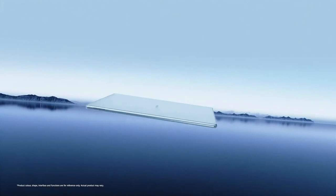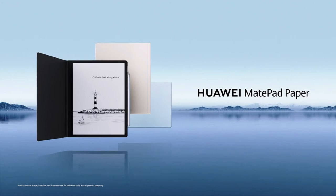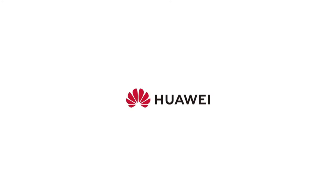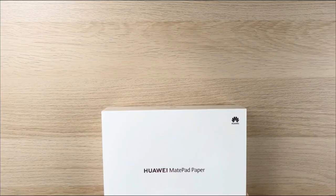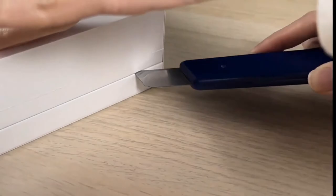There's a voice recorder app that does a surprisingly good job — I could see it being used for lectures or interviews, and the speakers for playback are loud and clear. The MatePad Paper also has a competent email app with quick setup for Gmail, Yahoo, and Microsoft accounts, plus a calendar and calculator pre-installed.